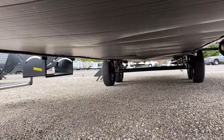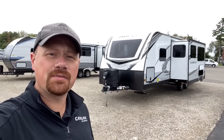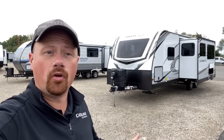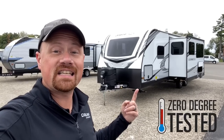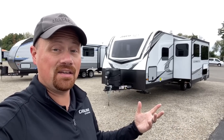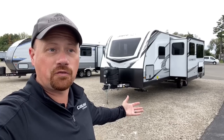I want to talk about the weather package on these White Hawks. You might look at it and think okay, enclosed belly, what else? Well, after comprehensive testing coming into the 2021 season, Jayco found that White Hawks were actually zero-to-100-degree capable — what people often call four seasons, though I dislike that phrase because it sets unrealistic expectations. There are still limitations, but just like the Eagle, North Point, and Pinnacle, this is hot and cold camp tested, rated, and proven.